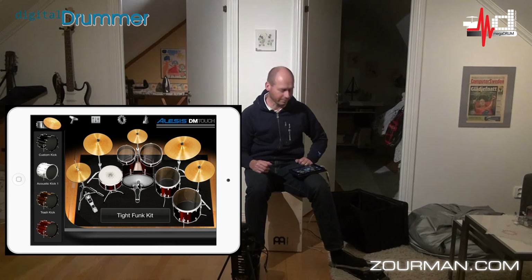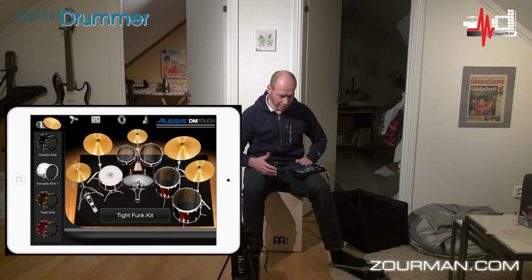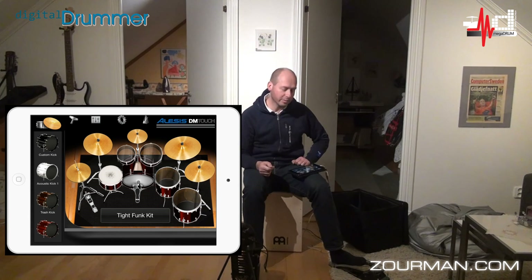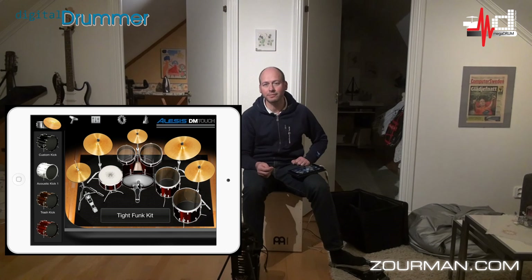So that's how it's working. E-cajón together with the Megadrum module, a couple of pedals, the Alesis DM Touch application, an iPad — and you're almost set. Thank you for watching.